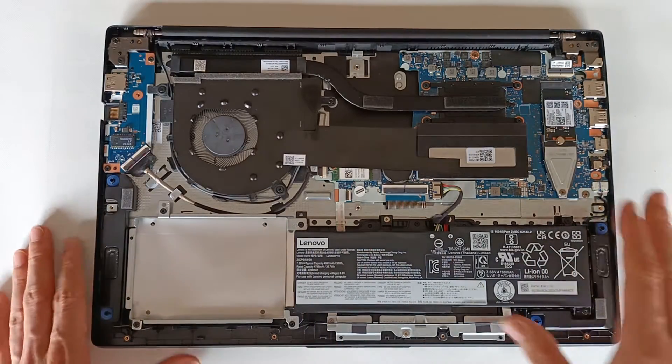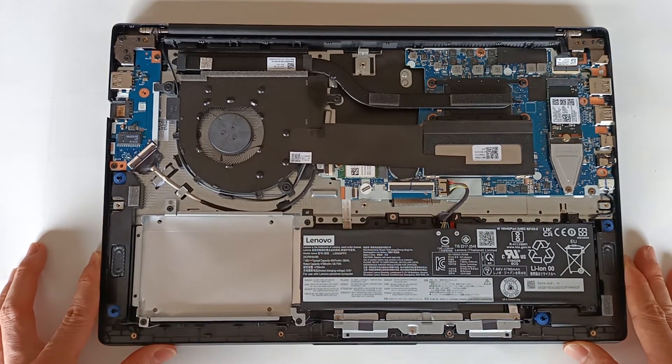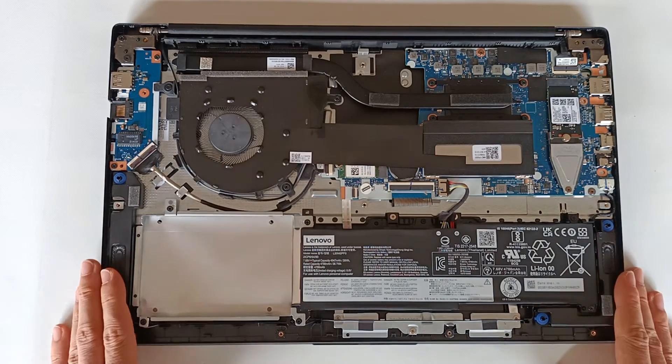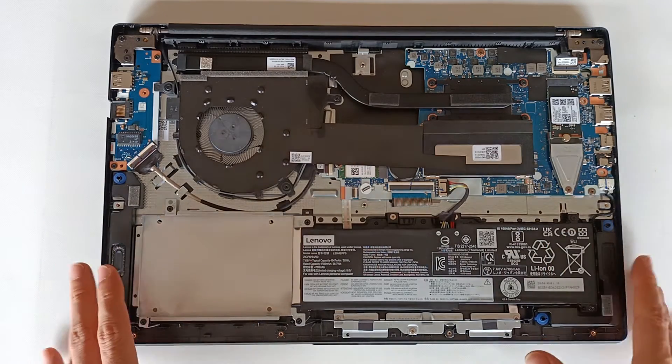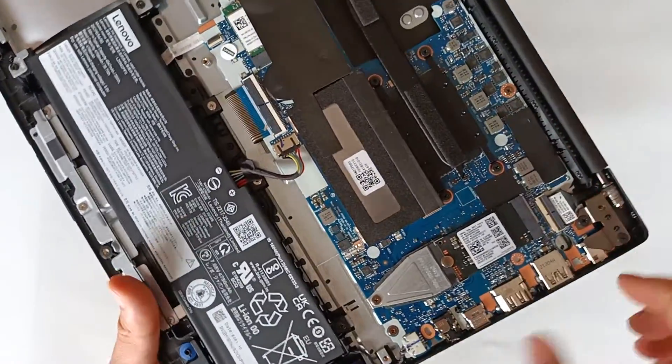If in the future you need to remove this module to put a module with bigger storage space — for example 1TB or 2TB — the process will be reversed: first remove the screw, lift the module and remove it. It's easy as that.